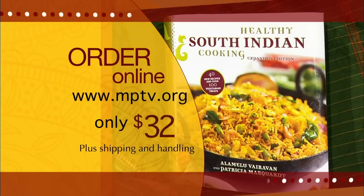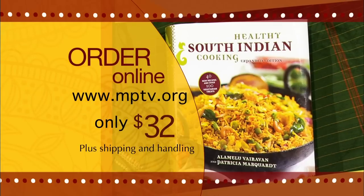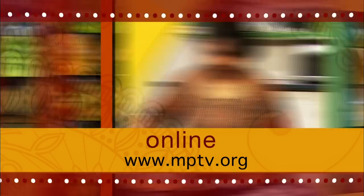Now you have seen how easy it is to prepare these dishes. Help your children develop a taste for vegetables at an early age by making the dishes very appealing and flavorful. When vegetables are cooked this way, children often look forward to eating vegetables, not only as part of regular meals, but also as snacks. So long for now. Until next time, with love, from my kitchen to yours, vanakkam. To order a copy of Alameilu's cookbook, visit mptv.org and click on the store icon. The cost of the book is $32 plus shipping and handling. For more information on this episode of Healthful Indian Flavors with Alameilu, log on to our website at mptv.org.